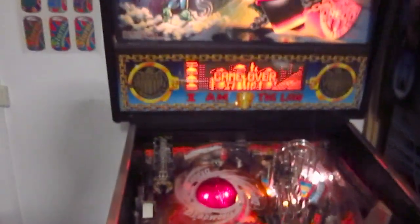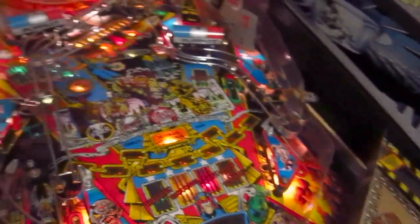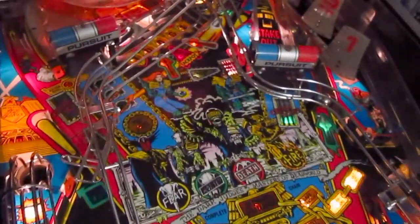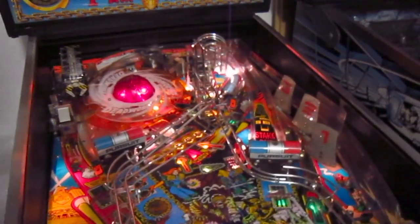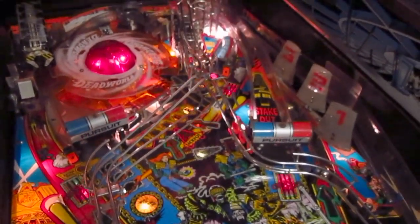So yeah, this is my review of the Judge Dredd pinball machine. I hope you liked it and I could give you some nice information about the game. Keep watching because I'll make another video where I explain all the rules of the game, and I also want to do one big entire gameplay video — a full playthrough of the entire game. See you soon, bye!